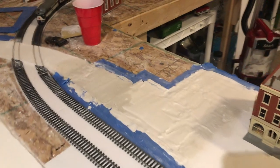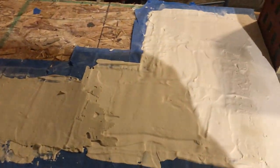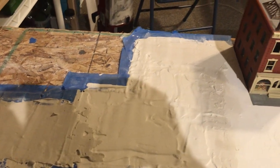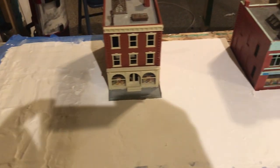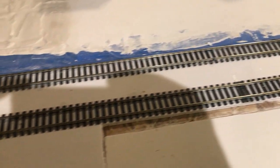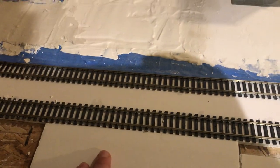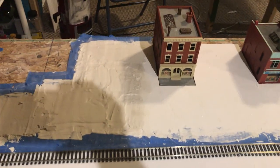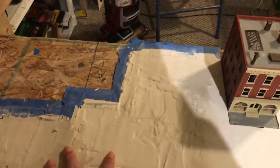With that done, I went ahead and poured my roads. As you can see, this is what a first layer pour looks like — pretty rough. But then eventually it will turn into these roads, which are perfectly smooth. This is just a piece of foam that the station will sit on, but yeah, all the roads looked like this at one point.